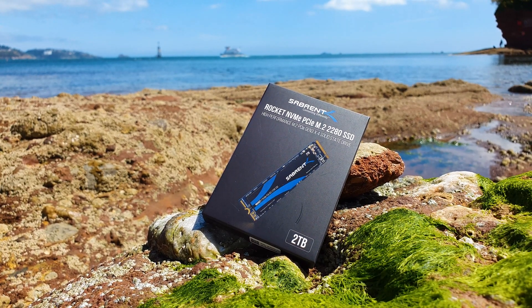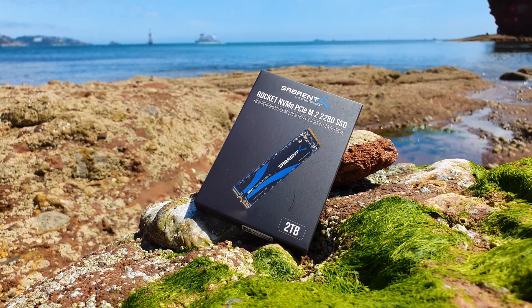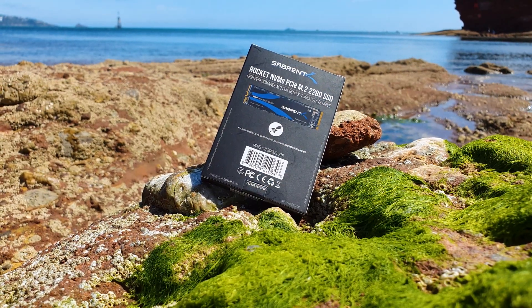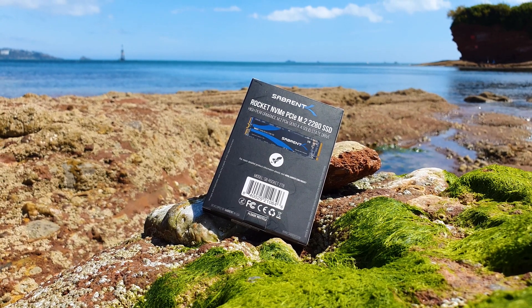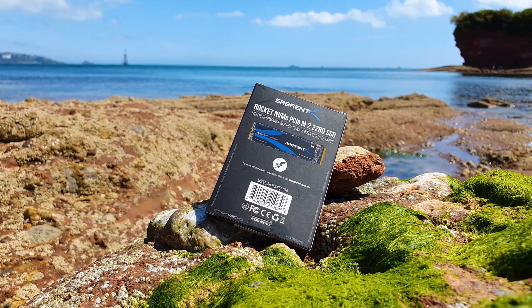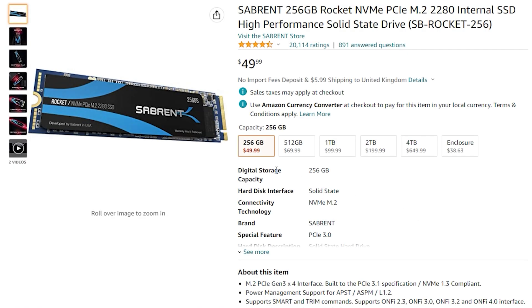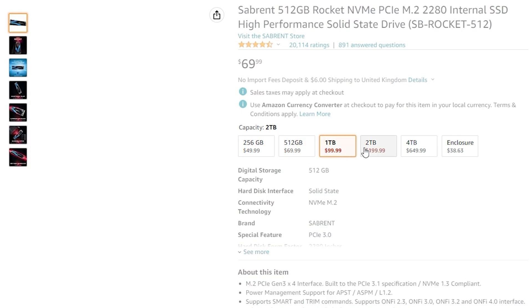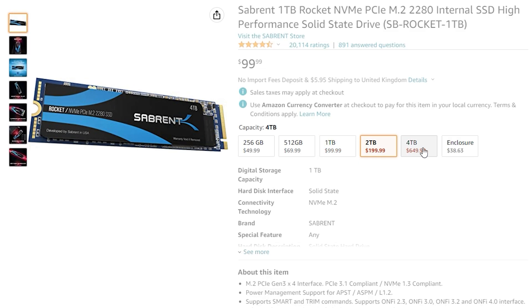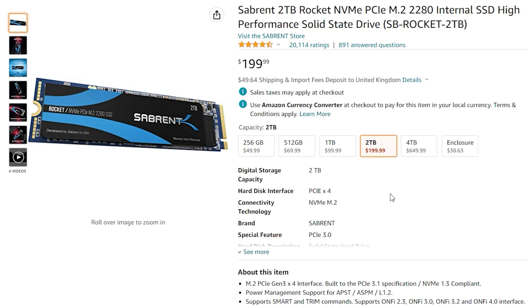Sabrent has become really popular in the fast storage department and the Rocket series is their most famous offering so far. This original series is still available to this day and carries great value for money. You can choose between five storage options from 256 gigabytes all the way to 4 terabytes. I'm playing today with the 2 terabyte version, rated up to 3400 megabytes per second reads and 2750 megabytes per second writes. It uses a Phison controller and Toshiba TLC 96-layer NAND cells — all of this for $200.